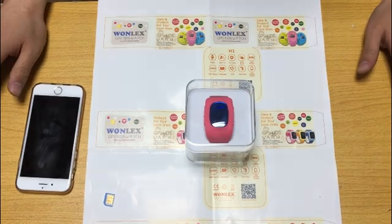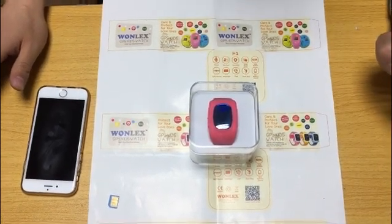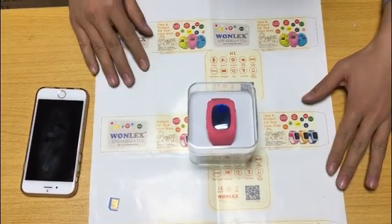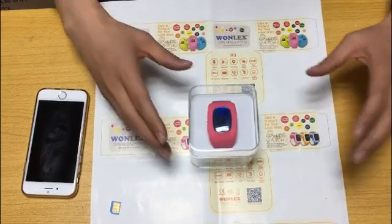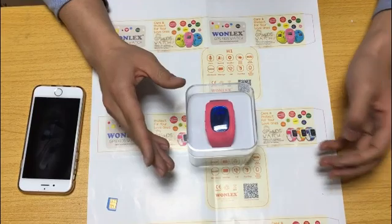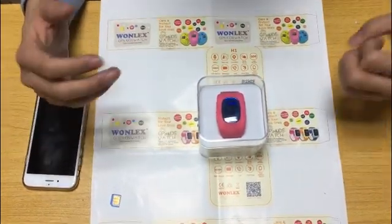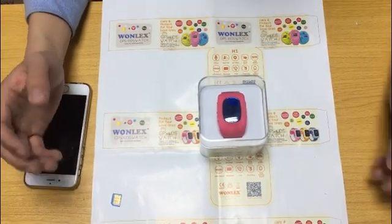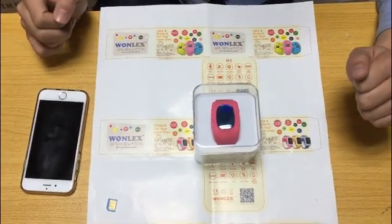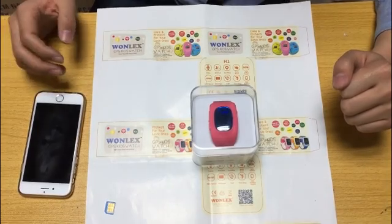Hi ladies and gentlemen, today I'm going to show you how to use our popular device, the KISS GPS watch. In my hand, this is our popular model — it is the Monlex Q50. In the last video, we showed how to download the app, and today we are going to explain how to use it in detail.